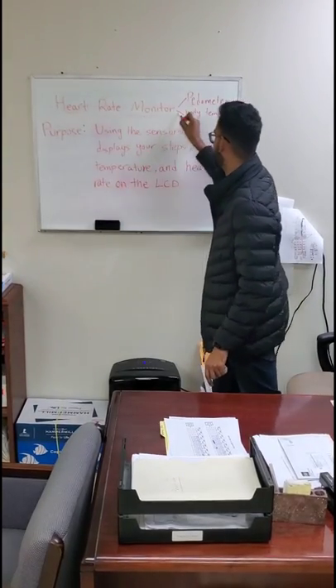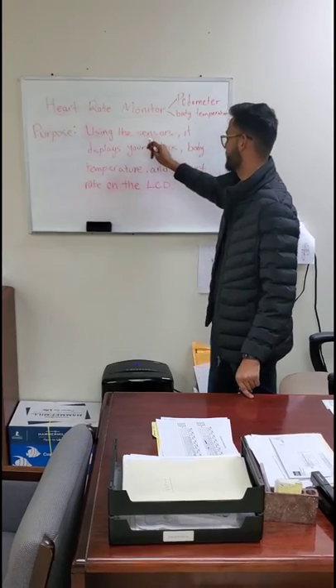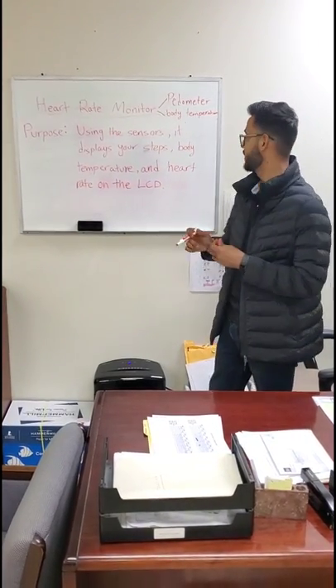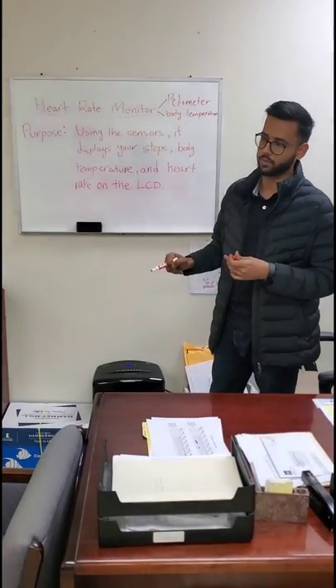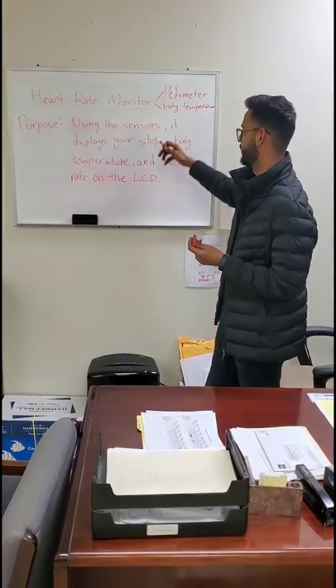This project is a health monitor with a thermometer and body temperature sensor. The purpose is to use sensors — a thermistor, gyroscope, and heart rate sensor — to display your steps, body temperature, and heart rate on an LCD. This project is aimed at elderly people and anyone who wants to measure any of these health metrics.